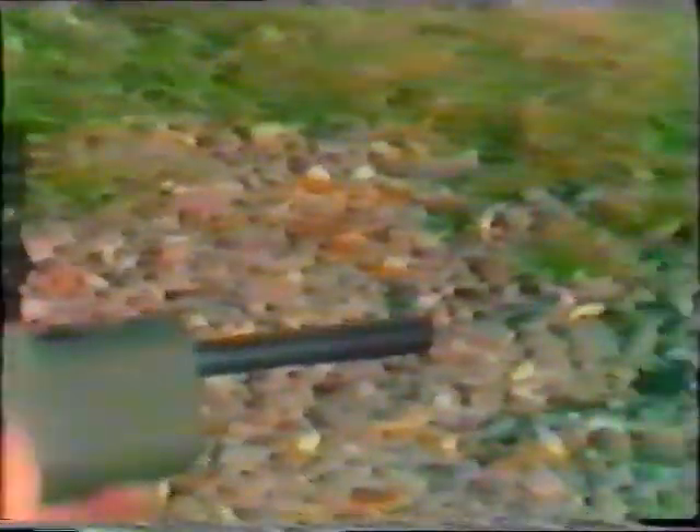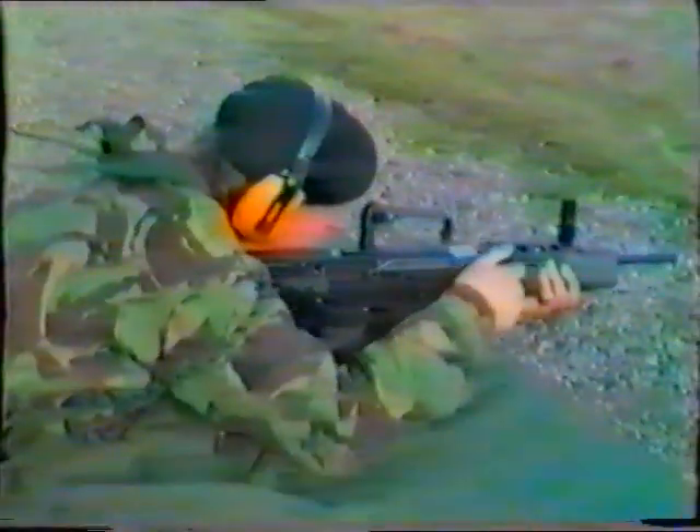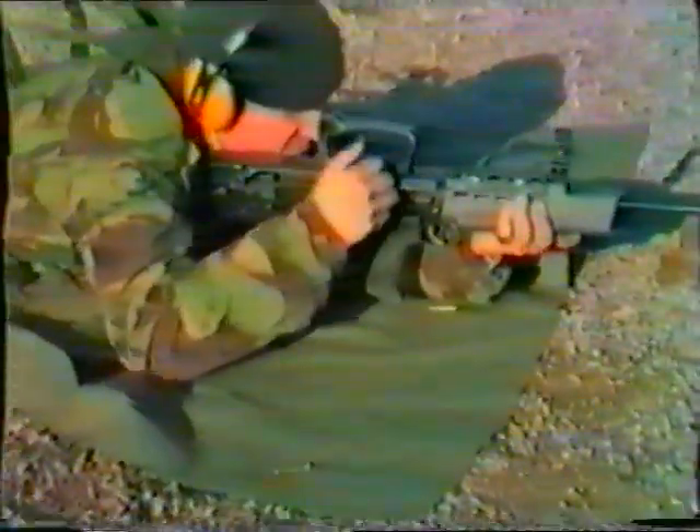Correct eye relief may be obtained by moving the carrying handle, which of course contains the back sight, backwards or forwards to suit the firer. Note how little the weapon moves when a shot is released. When the magazine is empty, the holding open device keeps the breech mechanism to the rear, and this allows the firer to change the magazine and carry on firing without having to re-cock.